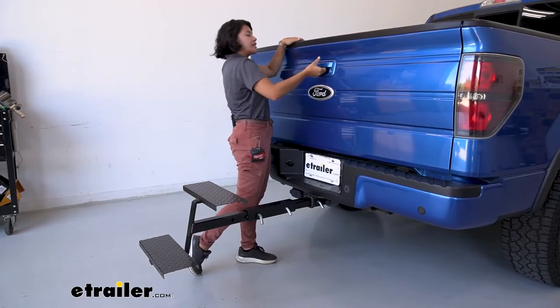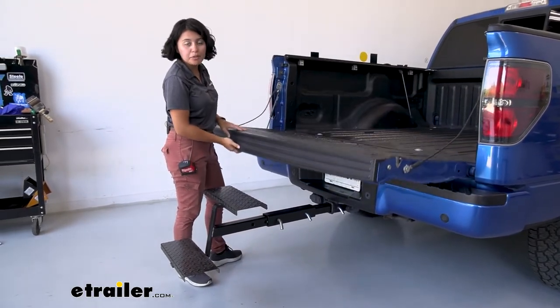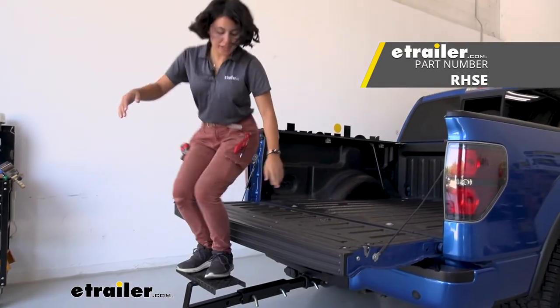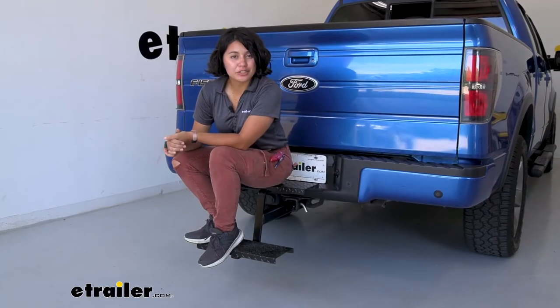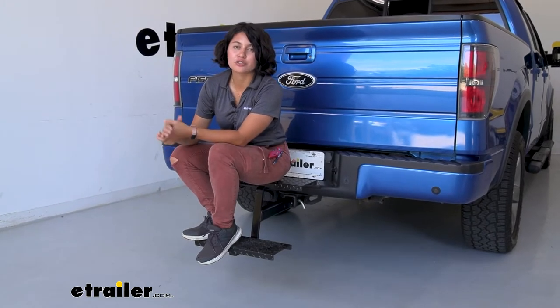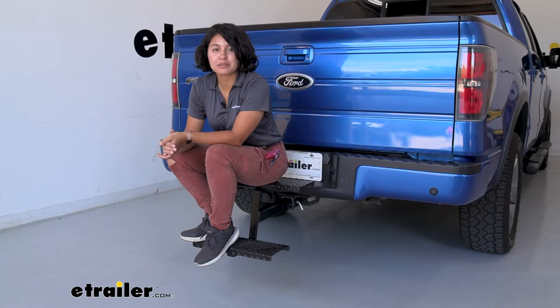If you want to use these steps with your tailgate down, you are going to have to pick up the Brophy hitch extender. That way you still have a full connection to load things up with your tailgate down. This fits into your two inch hitch receivers. If you have a two and a half inch or three inch hitch receiver, you may need to use an adapter sleeve.